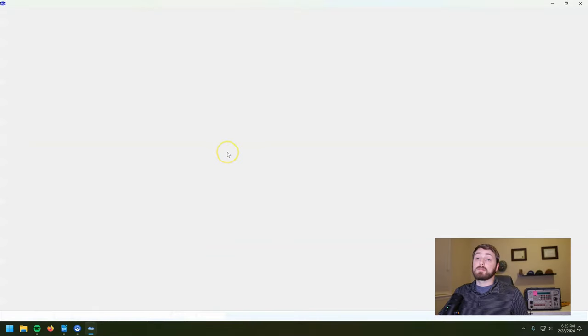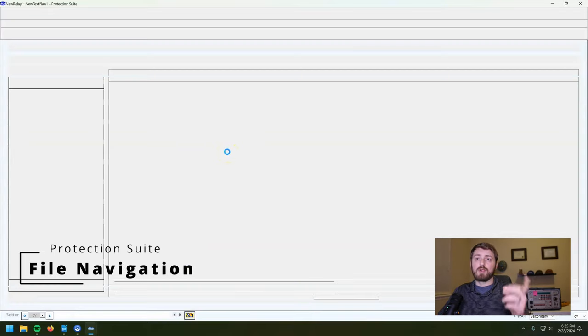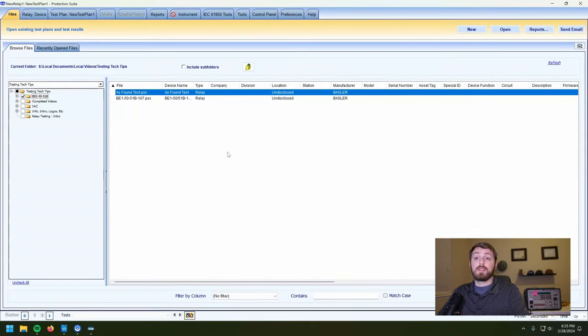You're greeted with a page like this. Make sure that your name is on it, because the username that you log in with or register with is actually what's going to show up on your reports when you go to print reports. So make sure that's correct.